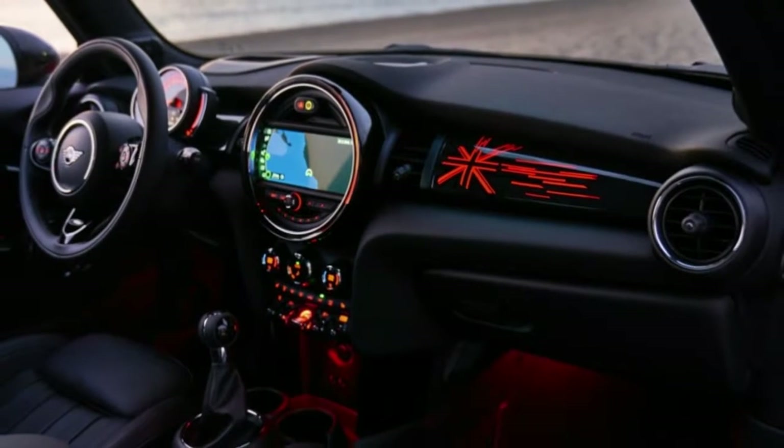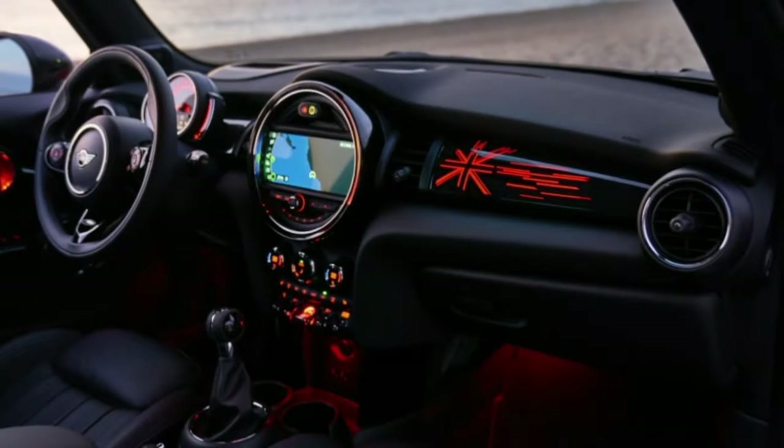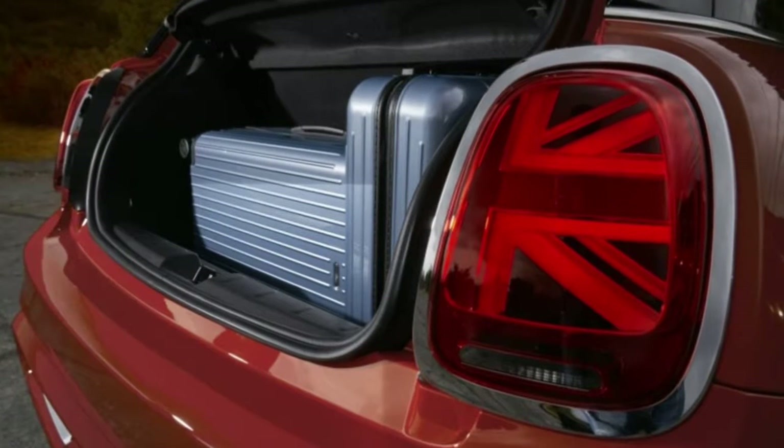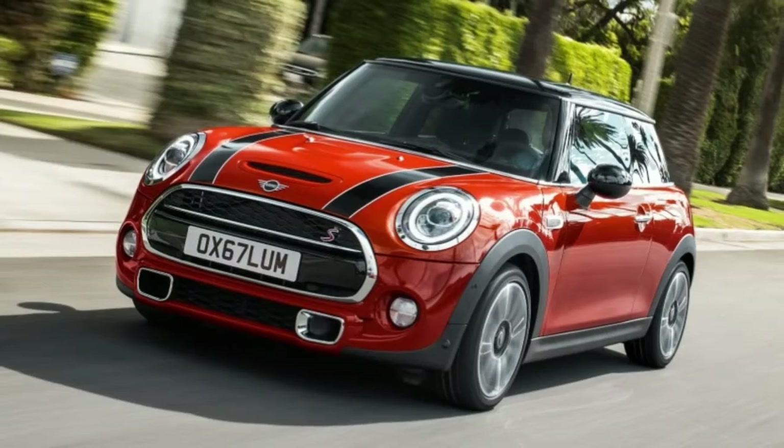The 2019 Mini Cooper gets updated and becomes even more British. For the 2019 model year, Mini is rolling out a slew of updates to its current two- and four-door hardtop models and the convertible.